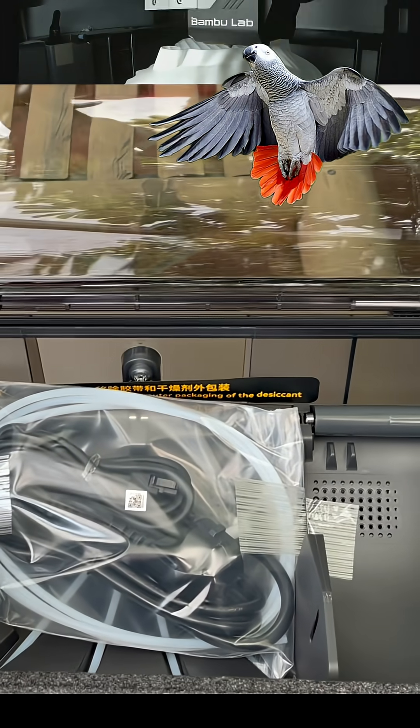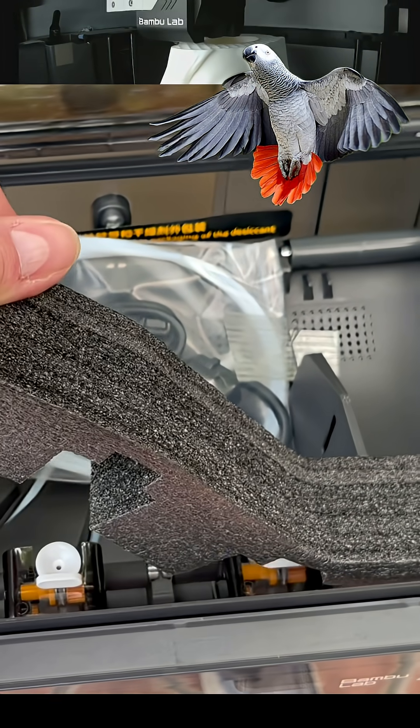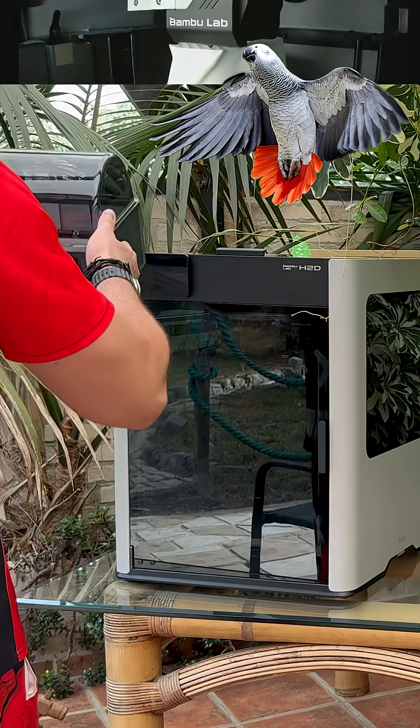To follow very soon here, thanks to Bambu Lab, I let you discover the complete unpacking of this machine, step by step. See you very soon!